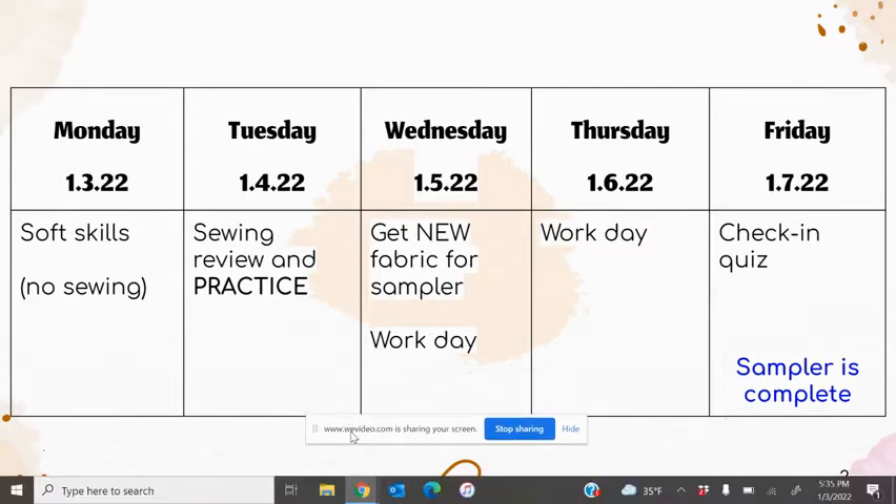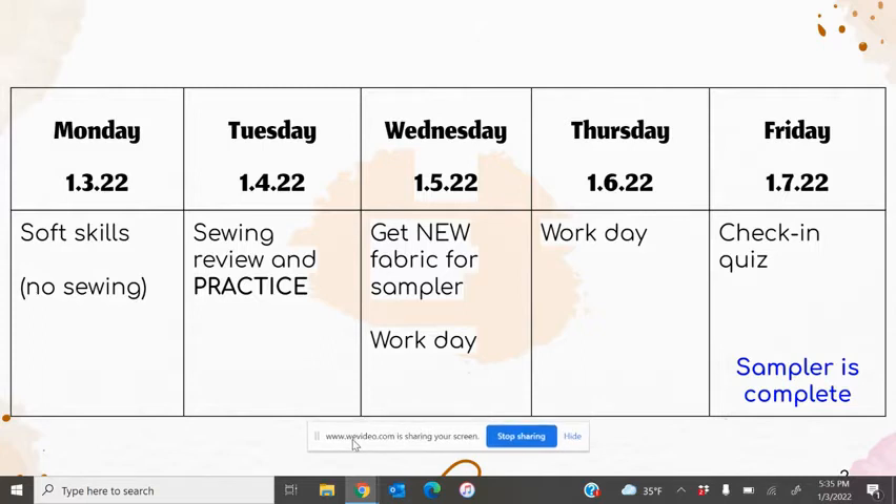Today everyone is getting a new piece of fabric for their sampler — a purple felt square. That is your one piece of fabric, so don't lose it, don't take it out of the classroom, and keep all your stuff together. We have today and tomorrow to do it.